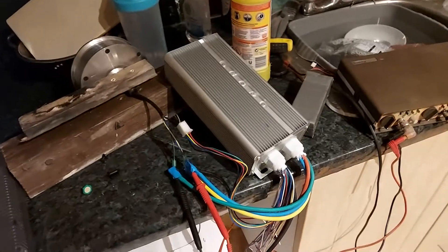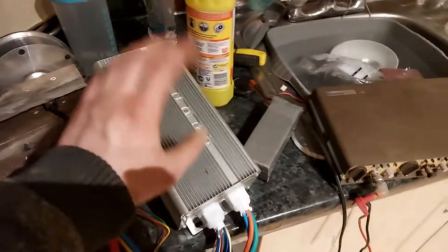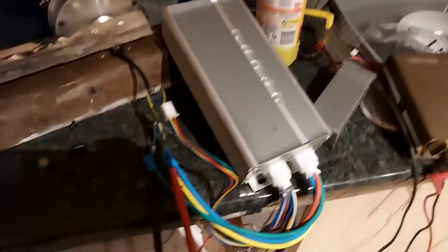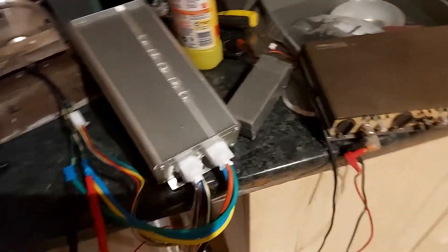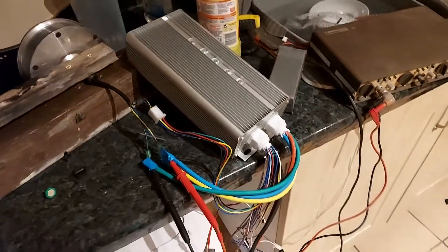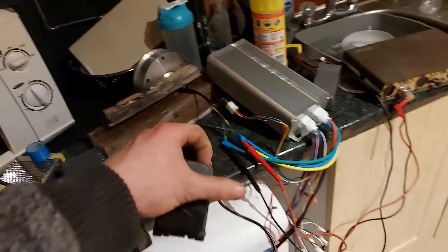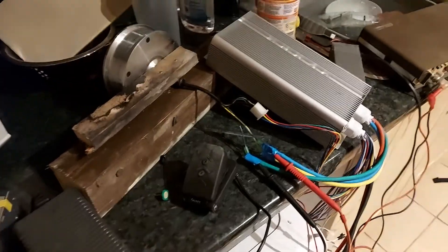It's looking like these controllers are going to be pretty decent. Probably two of these is a bit much for the motor I'm using, but I really do want to get as much power out of it as possible for the test. This should hopefully work perfectly. And this foot throttle is the exact throttle that's going to go in the tractor, as well as a hand-operated throttle, because tractors need those too.